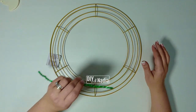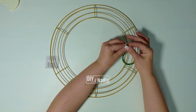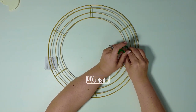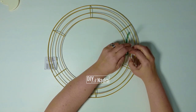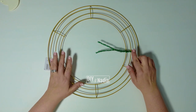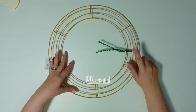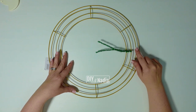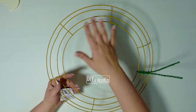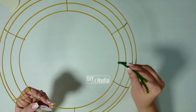As you're shopping for wreath forms, you might run into something called a work wreath form. A work wreath form is any wreath form that has the pipe cleaners already attached, and they're going to charge you at least double for that. That's why I always show you how to attach the pipe cleaners yourself, because you're going to save a lot of money. The only difference between a regular wreath form and a work wreath form is that the pipe cleaners are already attached.